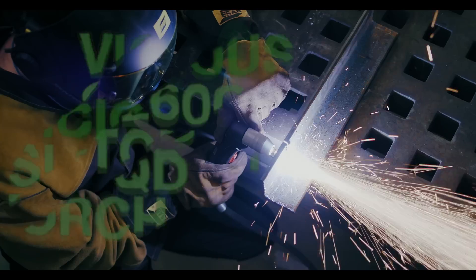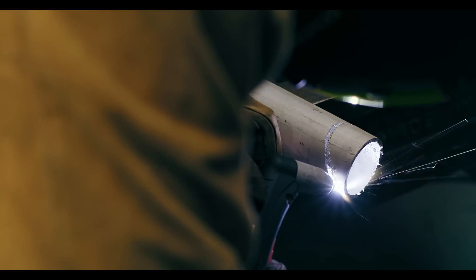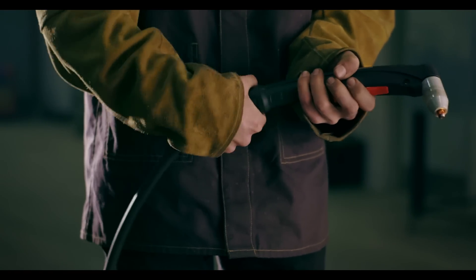And then there's the vicious SL60 QD Torch. QD stands for quick disconnect — or in other words, how to replace only what you need to replace: the torch or the lead, and not a thing more.